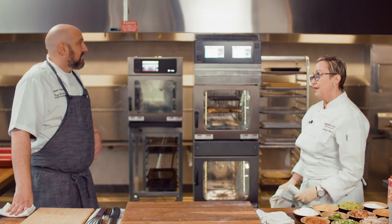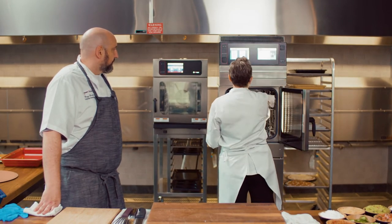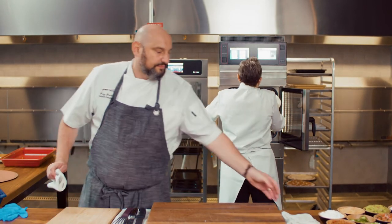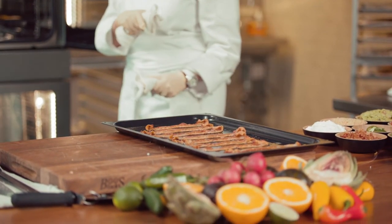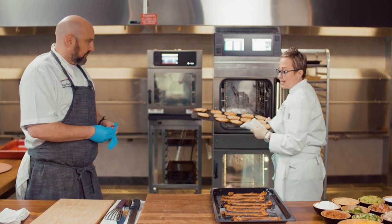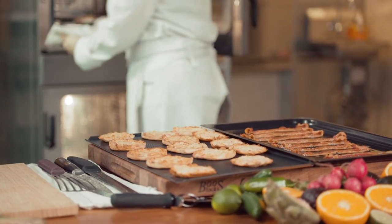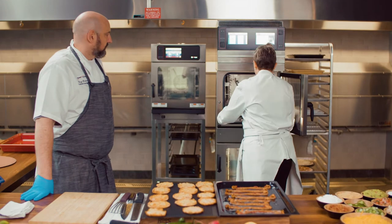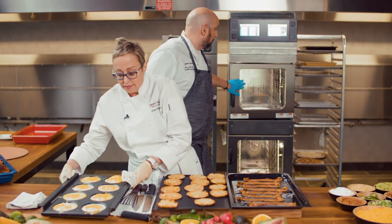All right, chef, I think they're ready. Wow, look how amazing that bacon is — nice and crispy. That was cooked in combination mode, so that shows how you're able to get colorization in combination mode. Oh man, look at these eggs, chef. First day on the job, I think I need a raise.